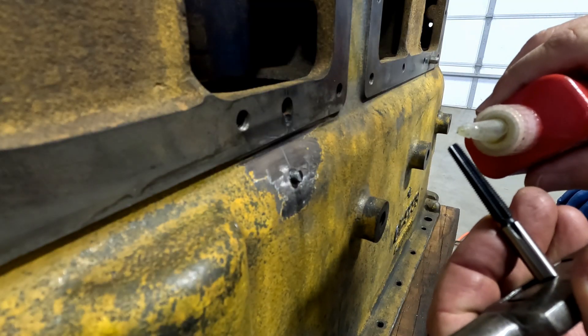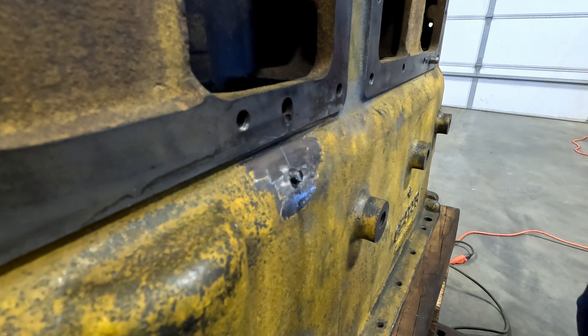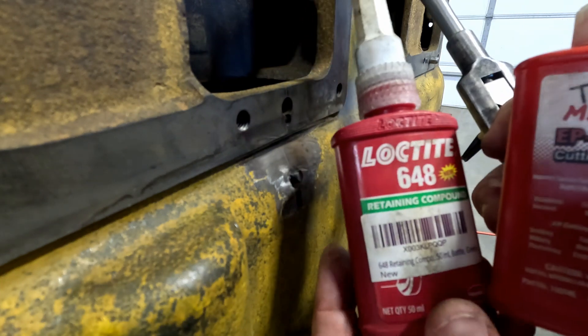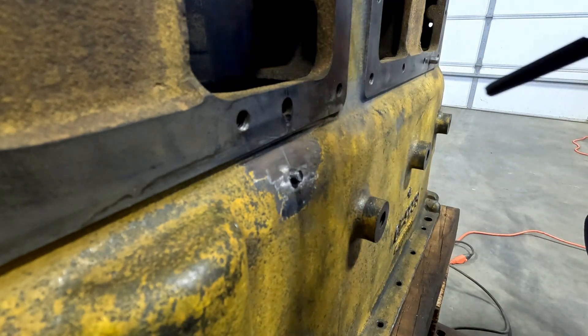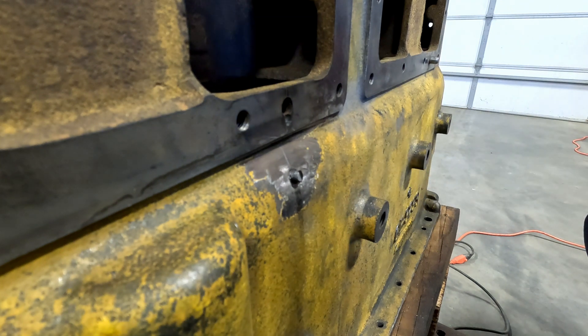Ted was a little worried because the Loctite and the tap compound look the same, and that'd make for a bad day — getting that tap Loctited in there. It wouldn't set up that quick, but I don't think that's something we want to do. We don't want it in there.